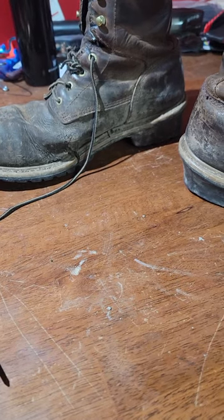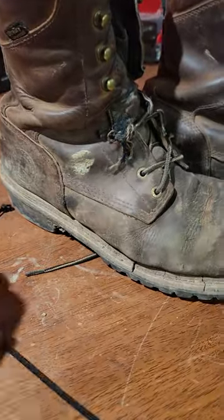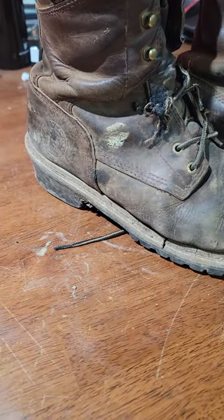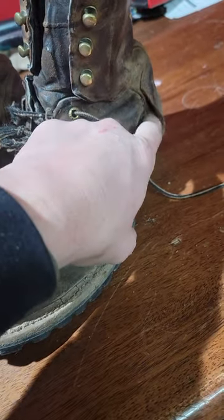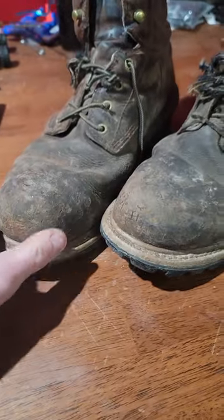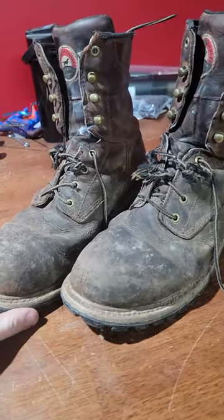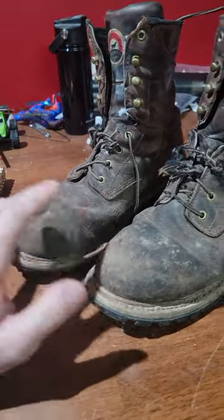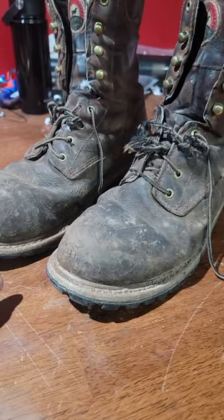I did some looking around because I needed a pair of boots. The final thing that ended these boots was that they were letting all the nasty mud and water get on my feet. I couldn't find any Irish Setters, so I bought a Carolina work boot. Just wanted to give you all an update — these are done, they're gone.